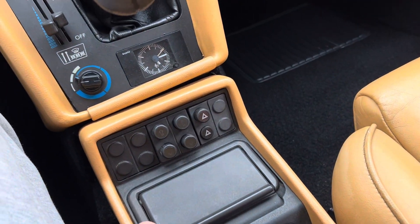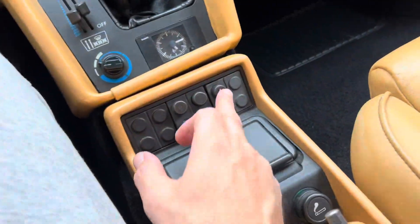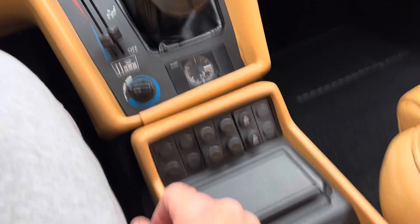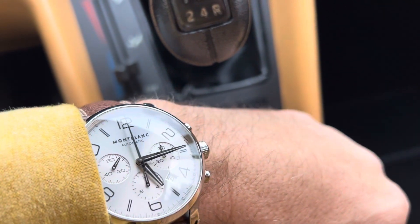We have our hazards. The clock we've already demonstrated — it's now 5:15, right on the money.